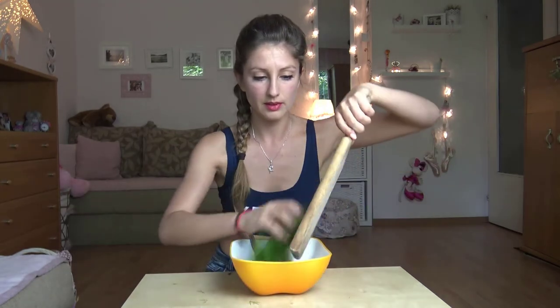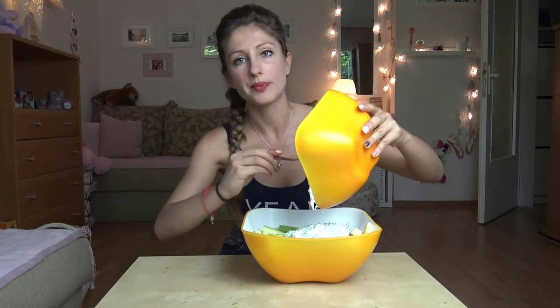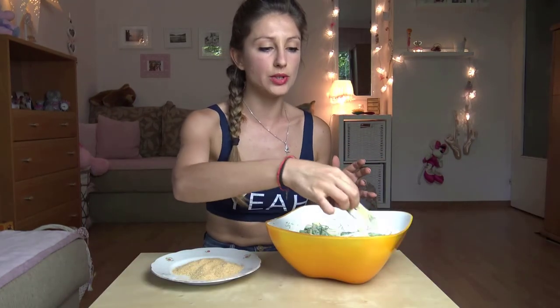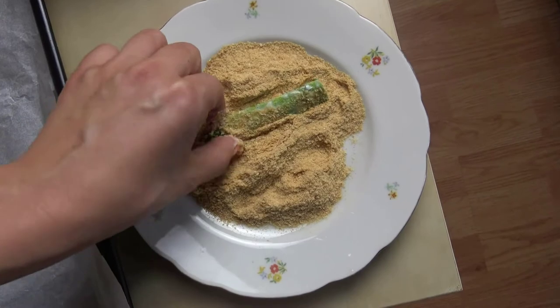Do I need to say you should wash the dill before? I hope not — mine is washed, don't worry. Put it into the yogurt, mix everything together, and when we're ready with this mixture we put it on the zucchini. Then all we need to do is dip every single piece of zucchini into the breadcrumbs and place them on the tray. I usually use baking paper.